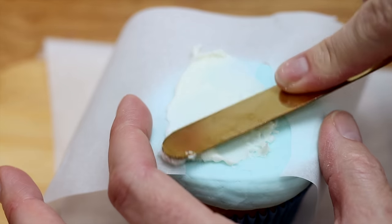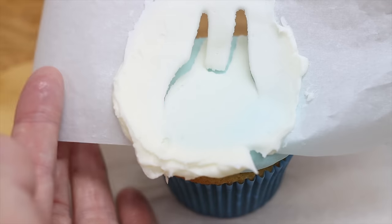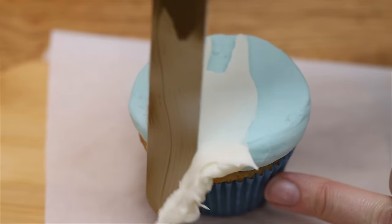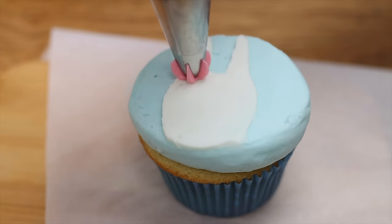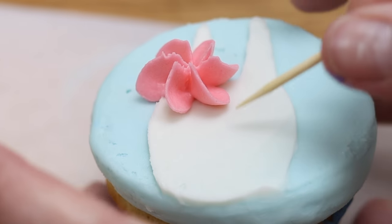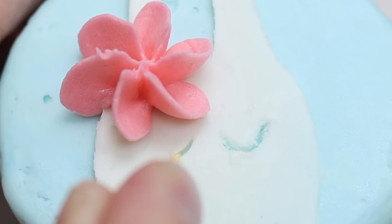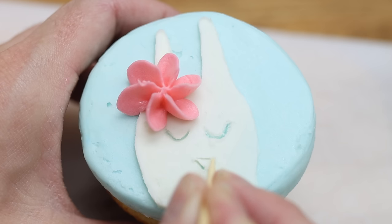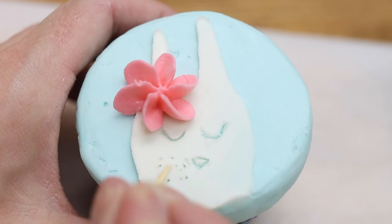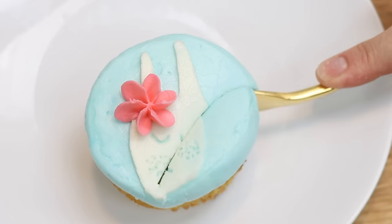Press the stencil down onto the cupcake, spread some frosting over it, and scrape off the excess to leave a thin layer behind. Peel the stencil off and voila! To make it fancier, pipe on a flower using any star-shaped tip, twisting as you squeeze to make the petals fan out sideways. Add details to the face with a toothpick, or paint them on with edible gold paint using a very thin paintbrush, or use an edible marker. This design is almost too pretty to eat!